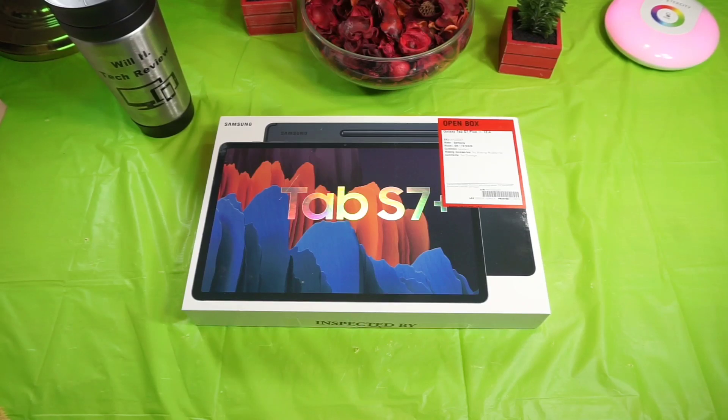I ended up picking this up last week when Best Buy had their pre-Black Friday sale where they dropped a hundred dollars off the price of a brand new one. When they drop the price on a new one, the open box units also drop, so I ended up getting this for the same price my Tab S7 was. I have the 128 gigabyte version with 6 gigabytes of RAM.